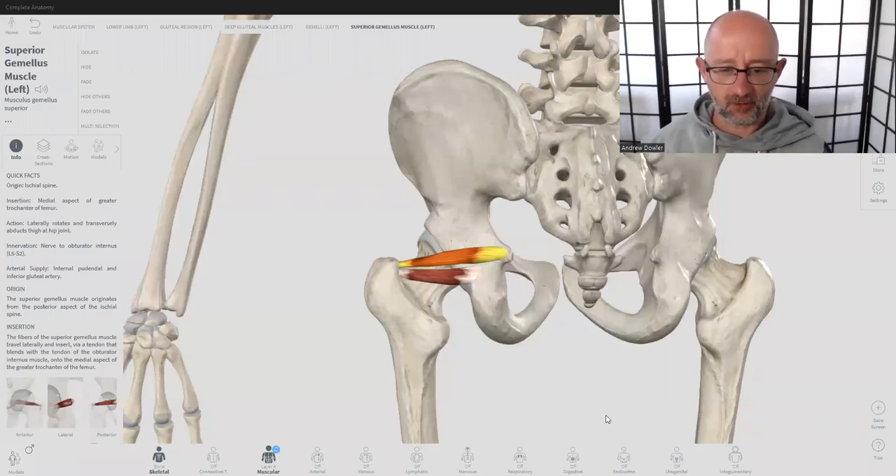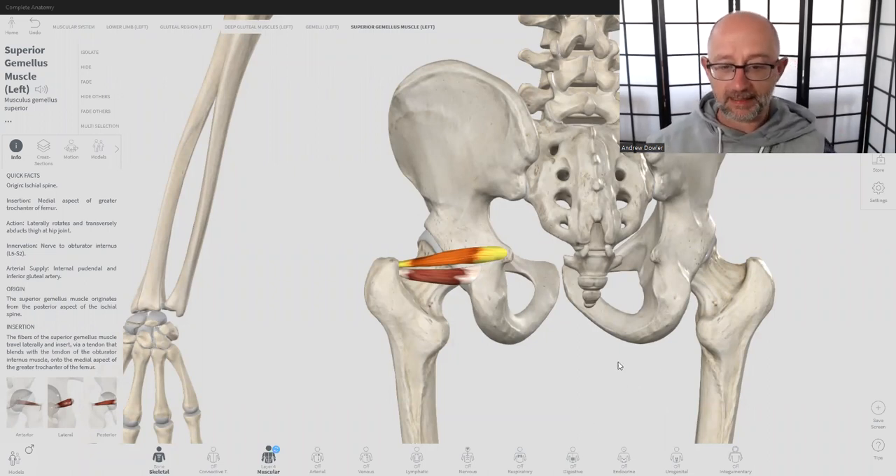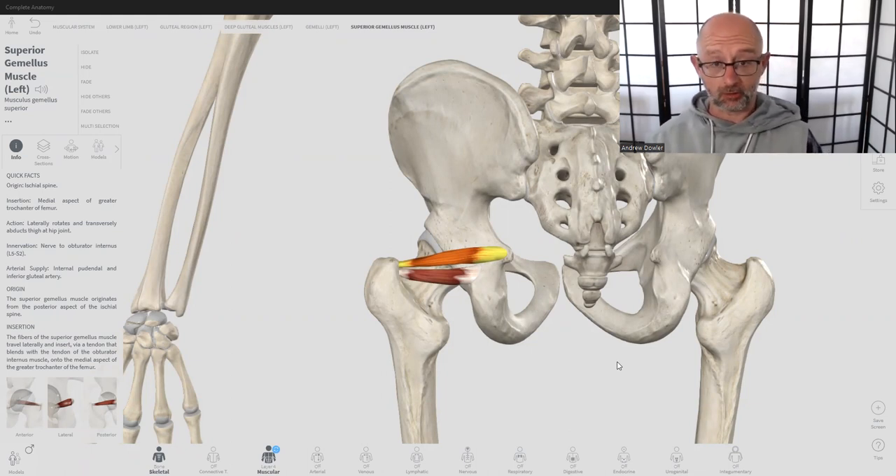Welcome back to Functional Anatomy, I'm Drew. We're going to be looking at how the muscles and bones work in terms of movements of functional anatomy. Whether you're a Pilates instructor, a yoga instructor, a personal trainer, an exercise physiologist, a physiotherapist, a chiropractor, or an osteopath, we're all working with the musculoskeletal system, all trying to help clients and ourselves move well, pain-free, with full range of movement.